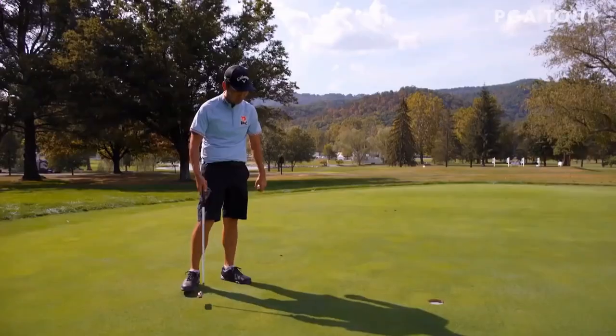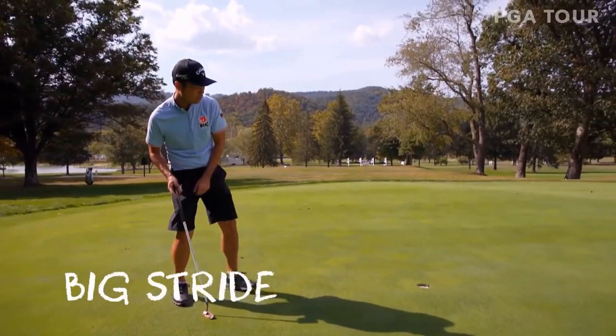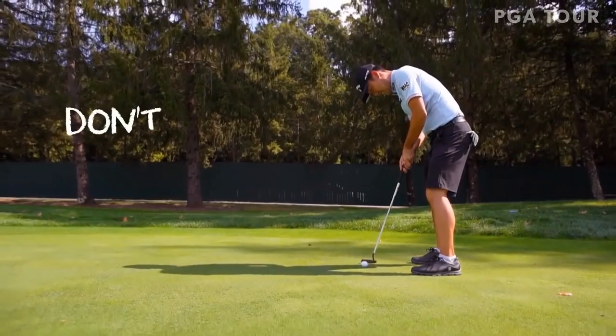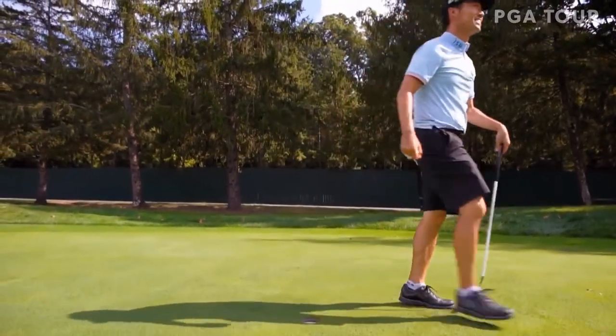After you hit your putt and it's halfway there and you know you hit your spot, you want to take a big stride with the left leg, reach with the left arm, and as soon as it goes in, you grab for it. Make sure you don't touch the ball before it goes in the hole because that's a penalty. That's the way to do it.